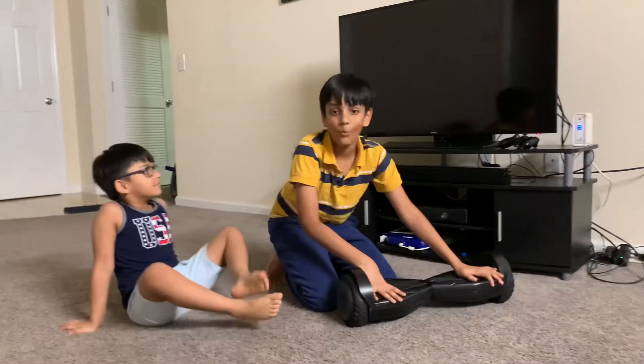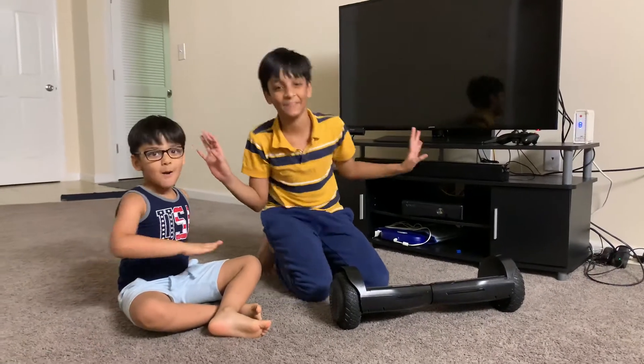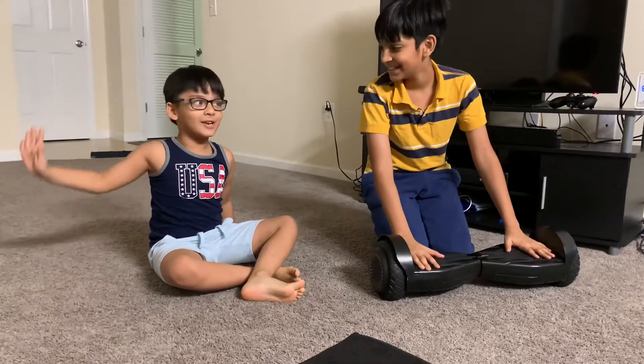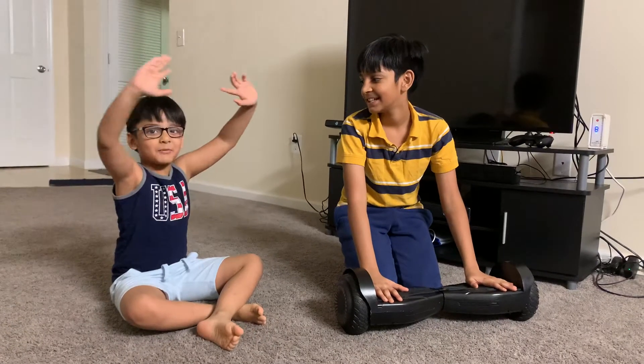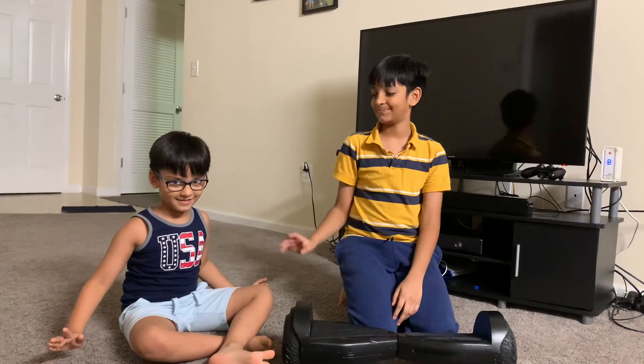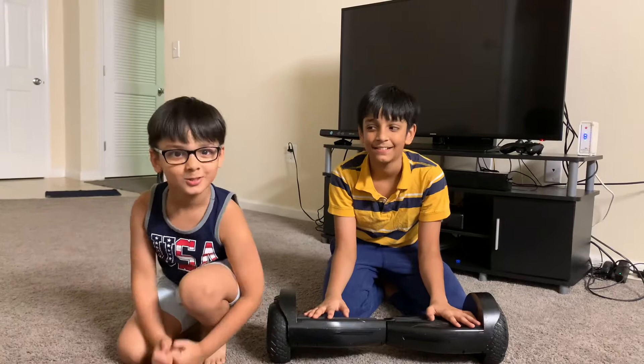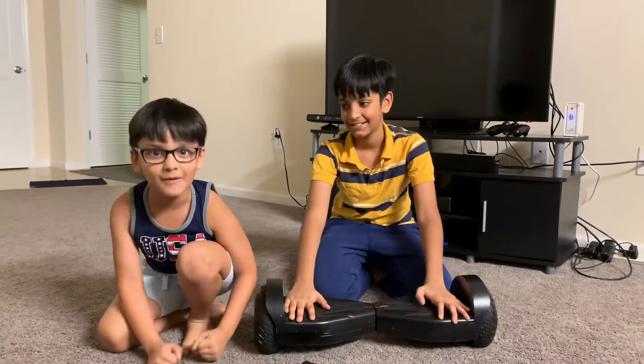Okay guys, welcome to Darsh's hoverboard repair shop. It's a magical repair shop. Just get the rainbow in it — get two magical rainbows. It's a very special shop that you should come every single day.